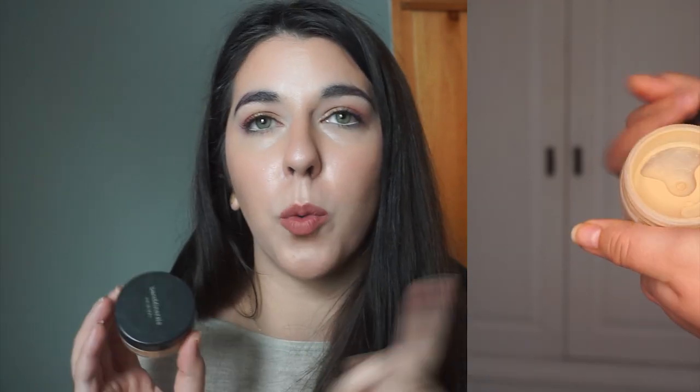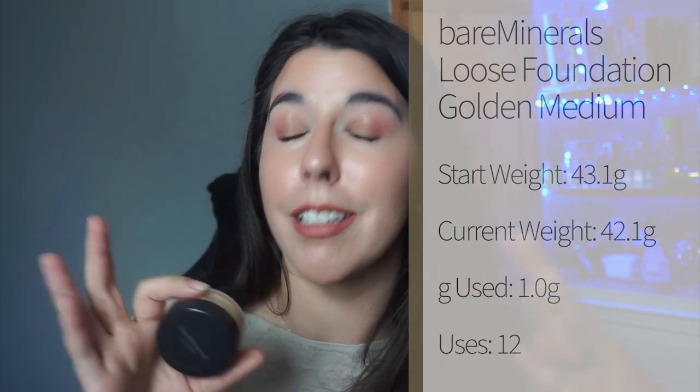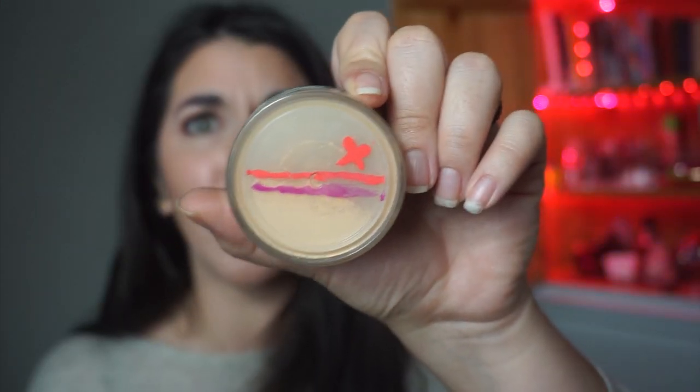I had a loose foundation in for the past month: my Bare Minerals Original Loose Mineral Foundation in Golden Medium. This is actually a bit too dark for me right now — I had a very significant demarcation line where the foundation stopped and my normal skin started. I made a little bit of progress, but I'm going to roll this out for now and roll in a different foundation that works better, with the idea of circling back to this in summer when I have more color.